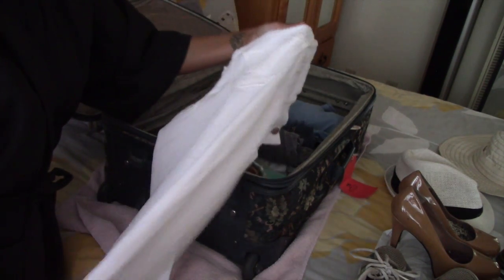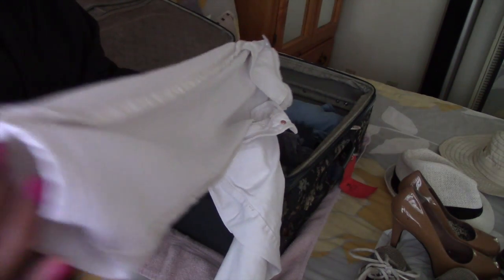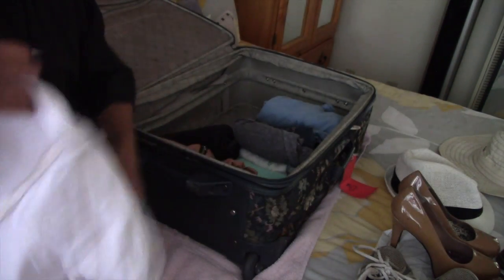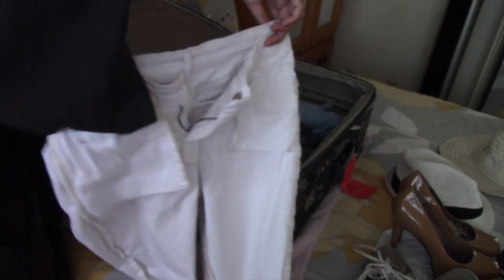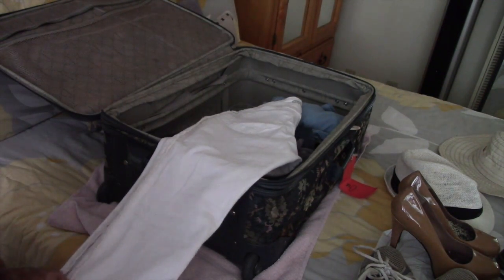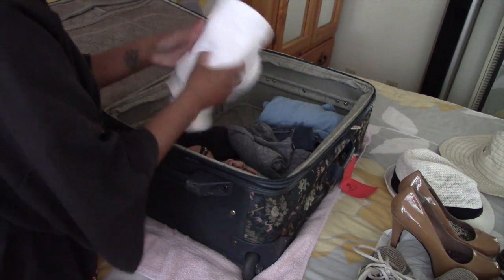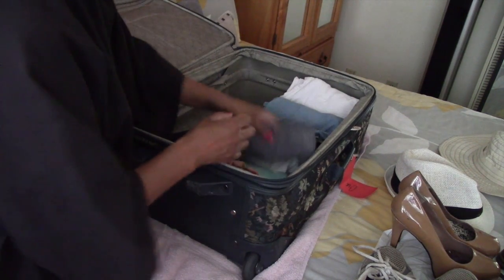I wanted to go back and share a tip about the white jeans I forgot to mention earlier. When packing white or light-colored items and you're worried about them getting dirty — turn them inside out. That's how you keep them clean. Take your pant legs, turn them inside out, fold them over on each other, and do the same roll and tuck before placing them in your luggage. When you're packing white it can be really scary knowing your stuff will get thrown around, so just flip it inside out and you're protected.